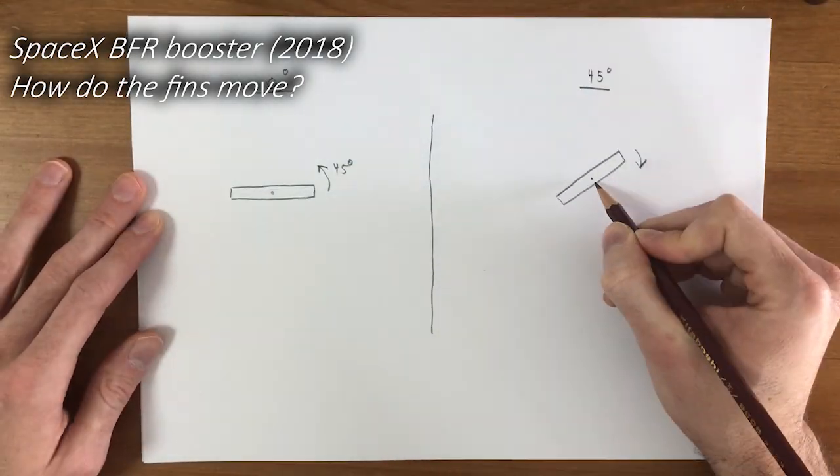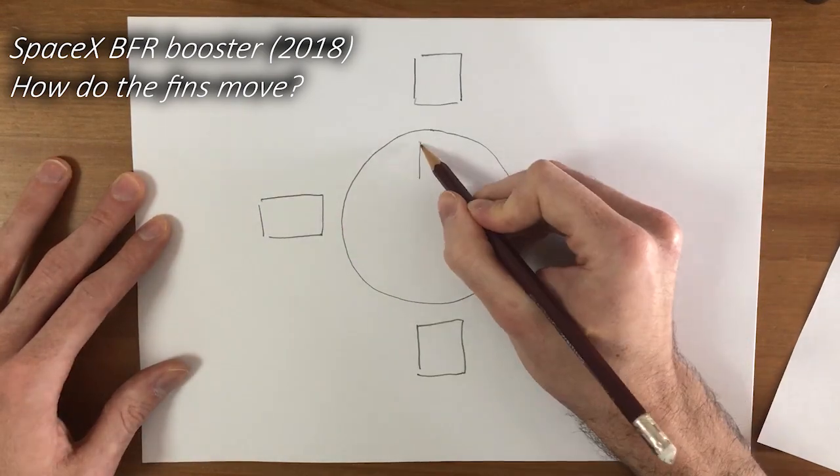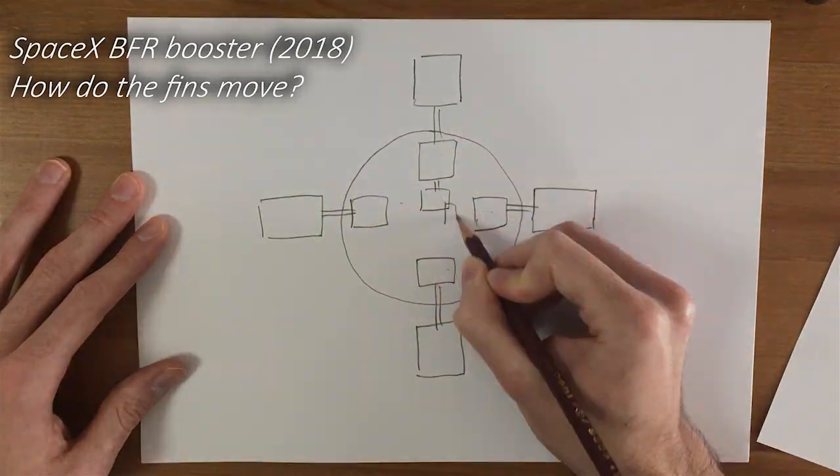Welcome to Epic Space Models! In this episode, I will show you how the grid fin mechanism works using only paper and pencil. Let's get started!